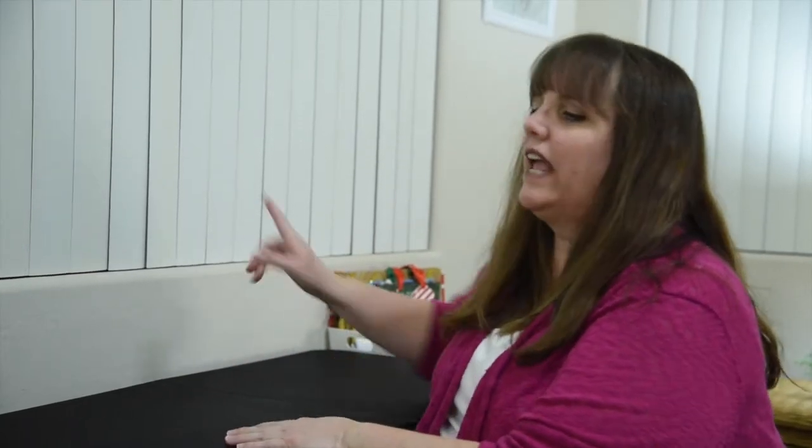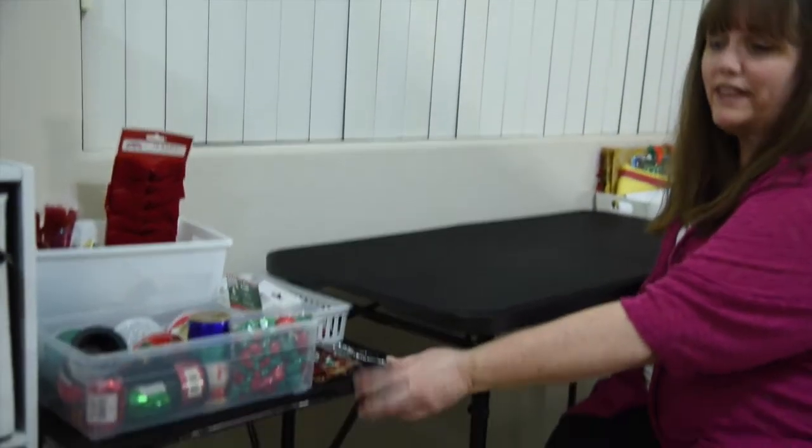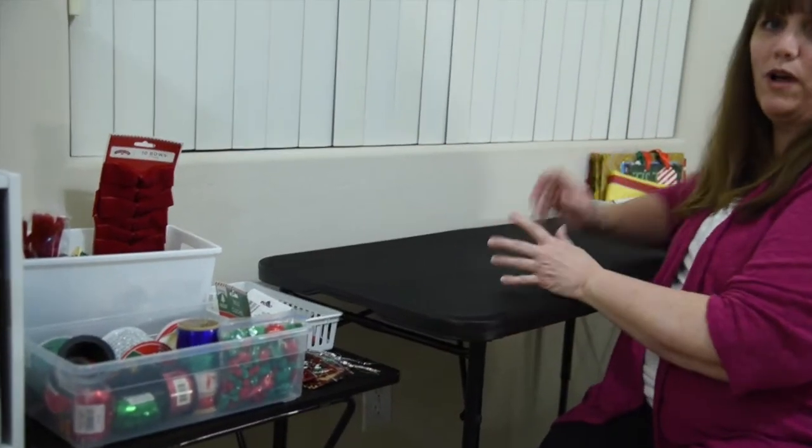Now you don't have to set up some elaborate system that you saw on Pinterest. I literally have this table that I got from Walmart — very inexpensive. I set it up during the holidays and on either side I put a little five dollar TV tray that I also got from Walmart. Super inexpensive, and then I've used a lot of Dollar Tree bins to house all of my items.